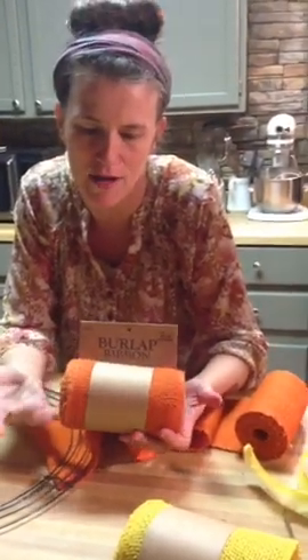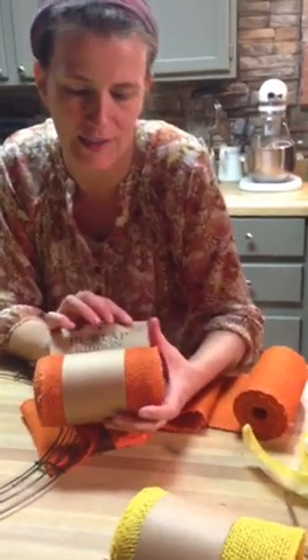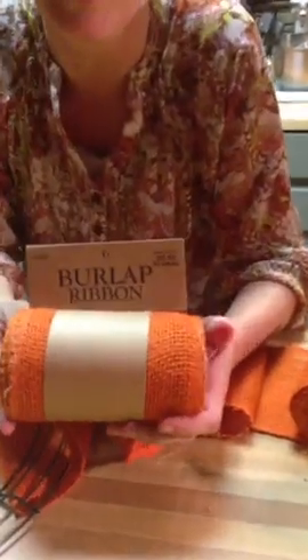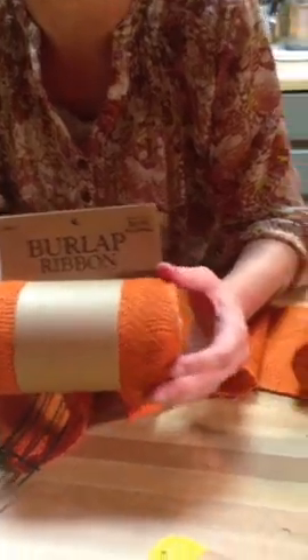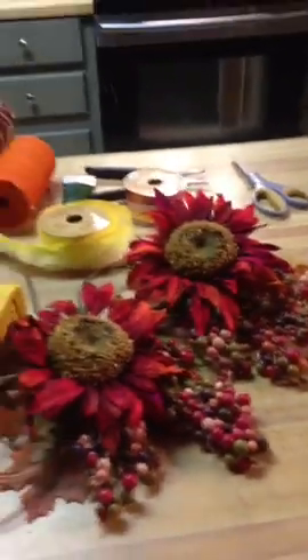What I use is I buy this burlap ribbon from Hobby Lobby. It's normally $5.99, but you can get it half price. Hobby Lobby runs sales like every other week on their ribbon — just about every other week. I call them, check with them, I watch for it.